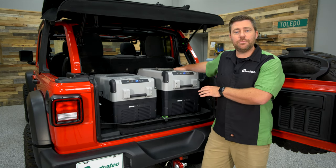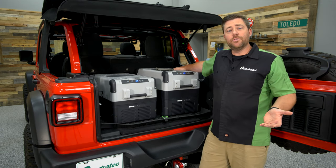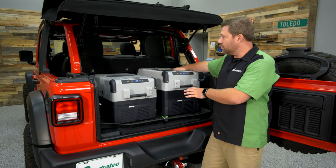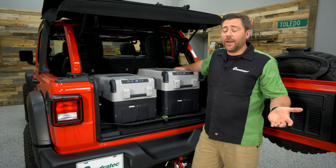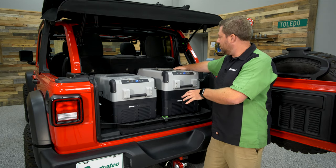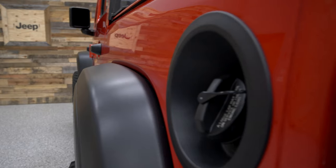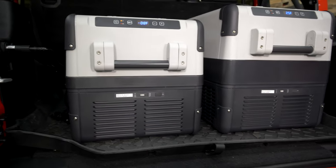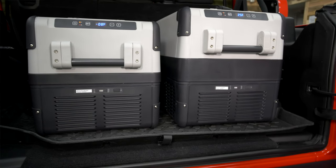This is our 2018 Jeep Wrangler JL Unlimited, very similar in size to an '07 to '18 Jeep Wrangler JK Unlimited. These will also fit well in other Jeep models or earlier Wranglers with the rear seat removed. We've got two coolers in the back and still have space for gear — and if you're running just one, you'll have plenty of room for everything you need on your next adventure.